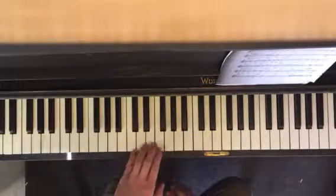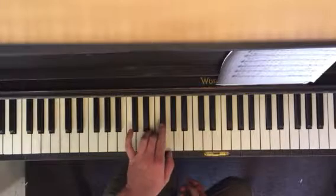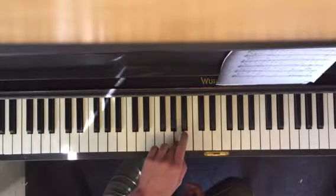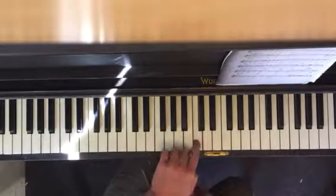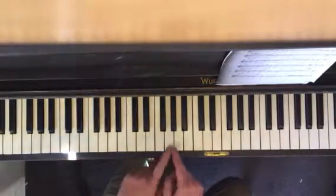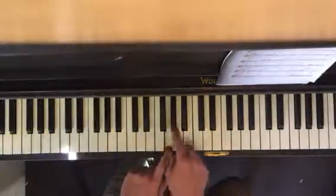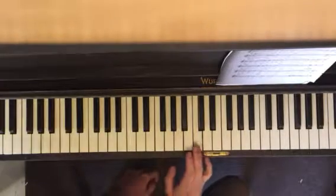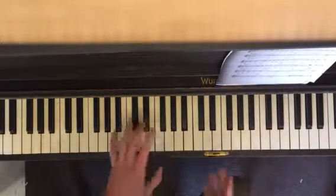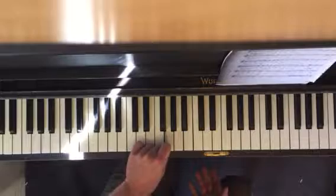The last thing — the wild card — is incorporating passing tones. We encountered this problem just now: there's a note between two scale tones. If you want to go up, between here and here you've got all these chromatic options. Usually it's just passing to the next scale tone. You're not making a big leap — you're just stepping through. You can also approach it from above: a chromatic approach tone, coming from the opposite direction. It gives it a little more bite.